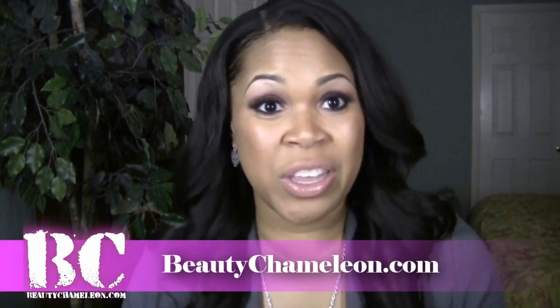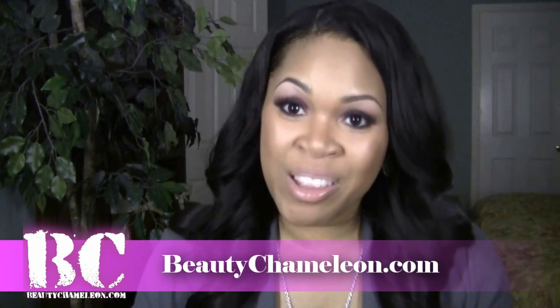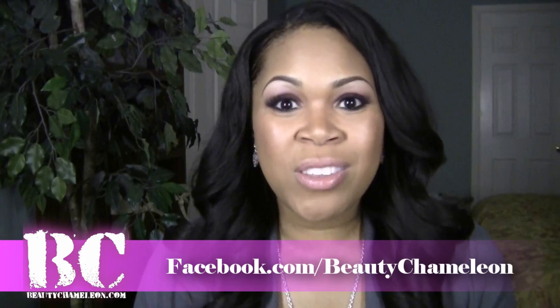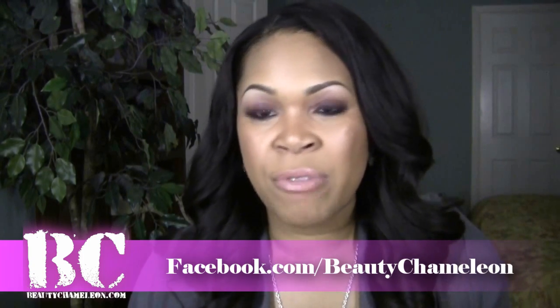I do have a blog. If you don't know, go to the information box below where I will show you my blog link, which is beautychameleon.com, and my Facebook page at facebook.com. There I posted some pictures of me playing with the Raven Beauty products I received back in January for a Valentine's Day look. I posted two looks.